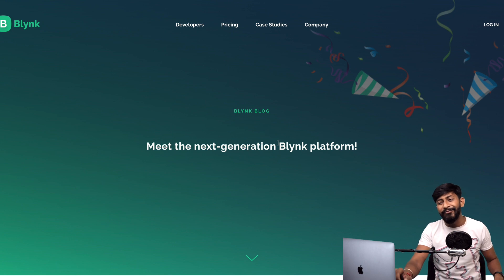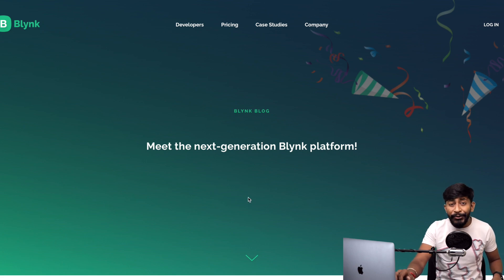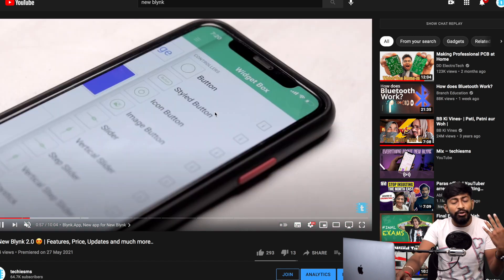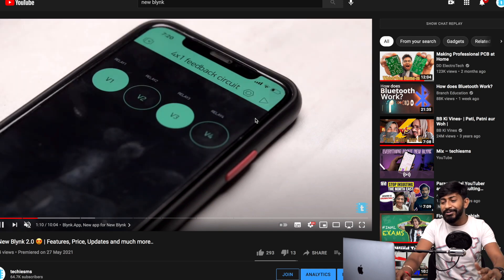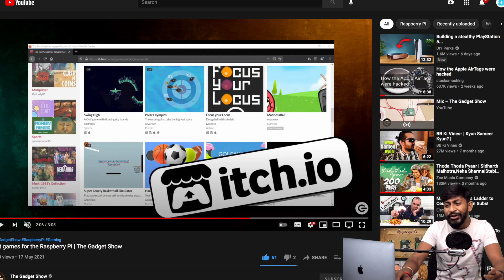The next news is from our favorite Blynk IoT platform. Those following me on YouTube are probably already aware, but Blynk has released a new Blynk platform — much better than the previous version — with a new application, new cloud, new web dashboard, new widgets, and new pricing plans. I've also made a full detailed video about the new features and widgets of Blynk 2.0 on my channel, and I'll leave the link in the description. You can start using the new Blynk platform right now.